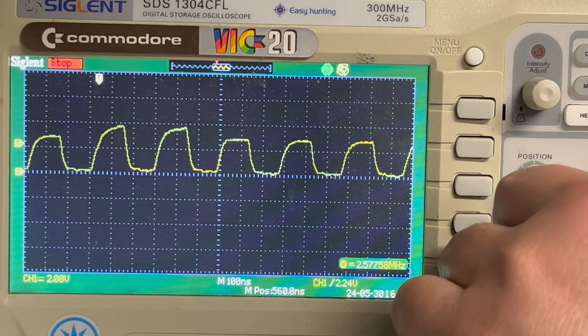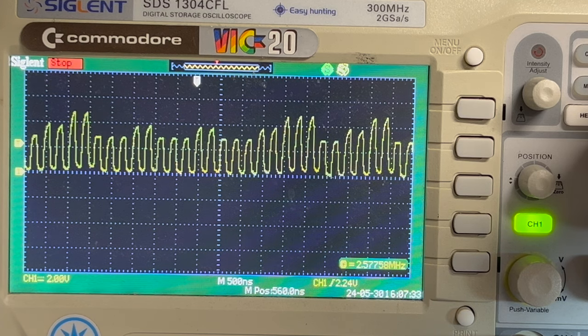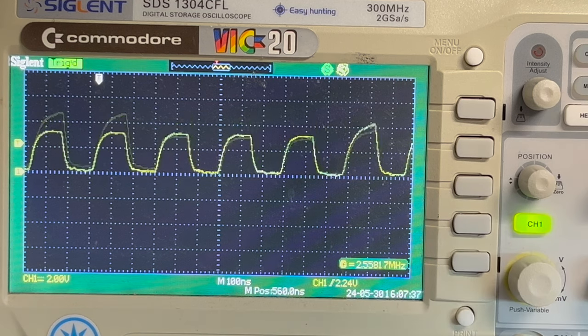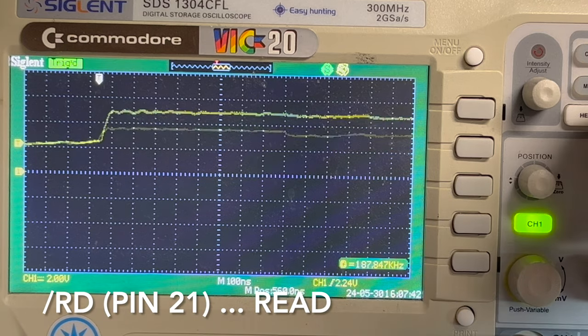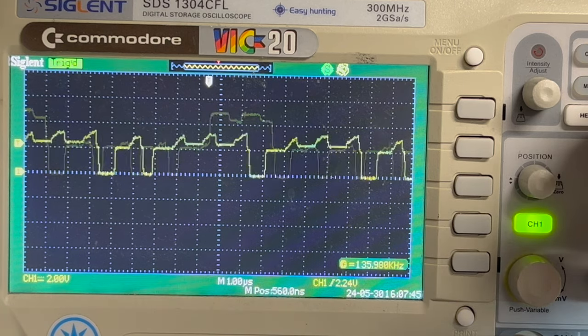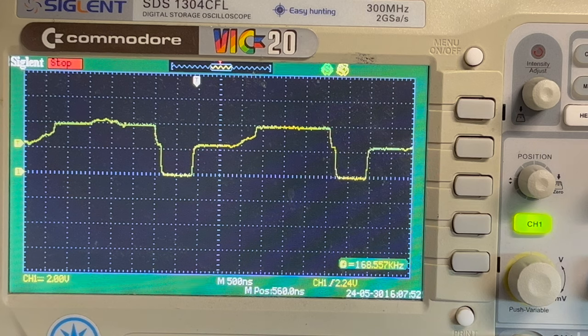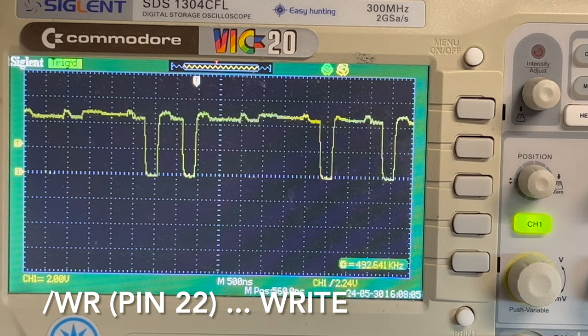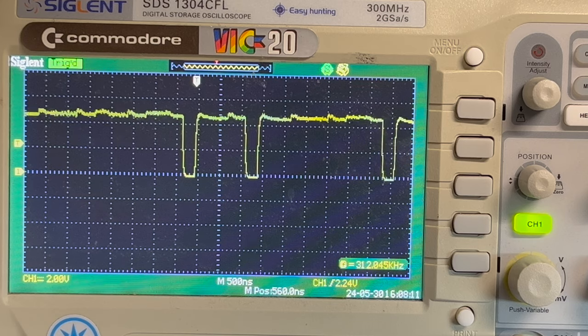That's one volt per division, that's two volts per division. Yeah, a bit ordinary. What about RD active low, pin 21? That looks a bit weird - should it be like that? Again, it's about four volts, not five volts - interesting. RD is looking better, about five volts almost. Active low BUSACK, pin 23 - that's five volts, that looks okay.